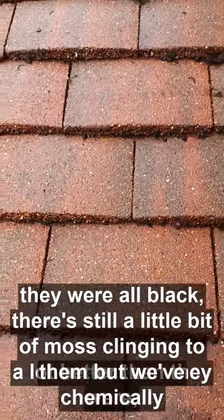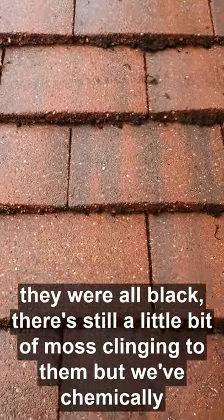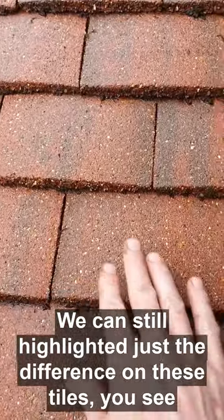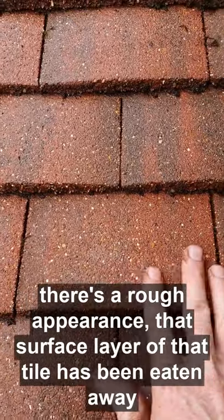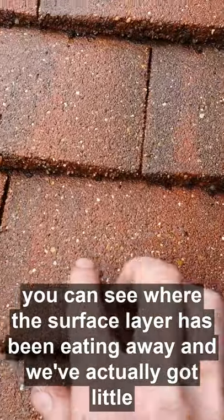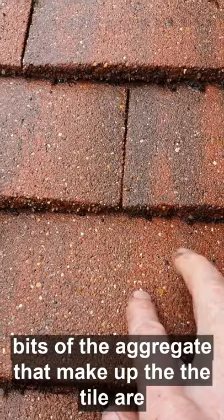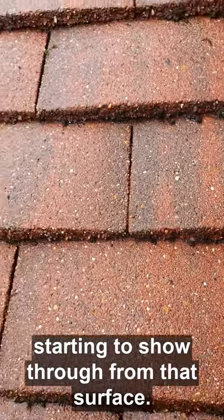Now moving across to these tiles here which have now been cleaned — you can see they look a lot better than they were. They were all black. There are still a few bits of moss but we've chemically treated them — that will die and fall off. But we can still highlight the difference on these tiles. You can see there's a rough appearance; that surface layer of the tile has been eaten away. As we move across to the newer ones, it's all nice and smooth. Even though they've been cleaned, you can see where the surface layer has been eaten away, and the aggregate that makes up the tile is starting to show through.